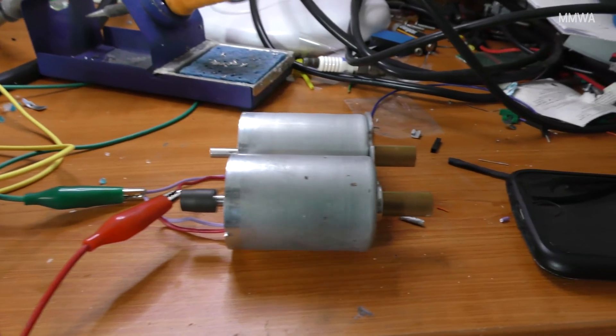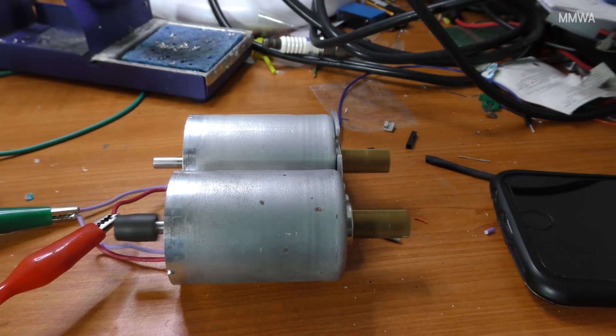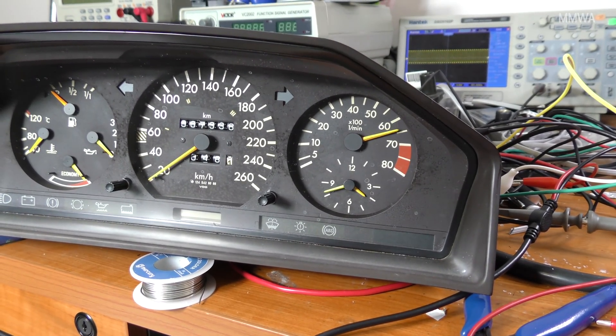Now these are just my pretend fuel pumps that are retrieved from some scrapped electronics. Nothing exciting, but they even sound similar to fuel pumps, so I thought it was a good idea.